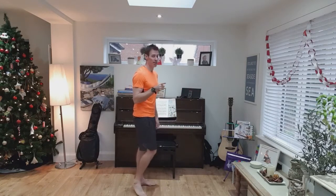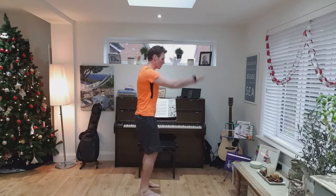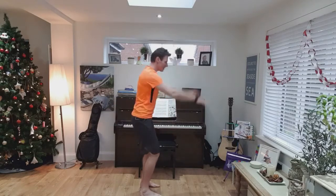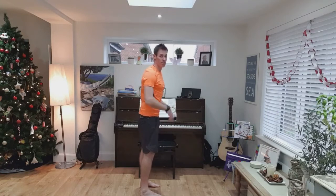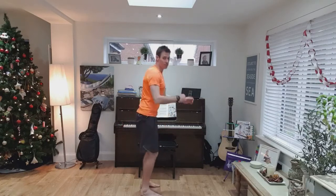First exercise is full body extensions. Looks like this — we start on the heels and whip your arms up, bring them nice and high, swing them back down. Get into a swinging motion like so. If you can do that on the heels, then you might even want to come up high, get up onto the toes, swing them back down.